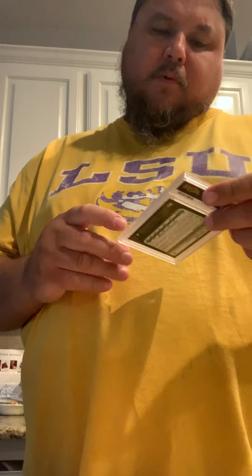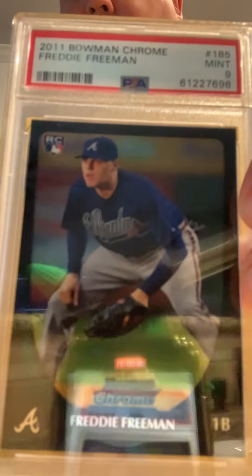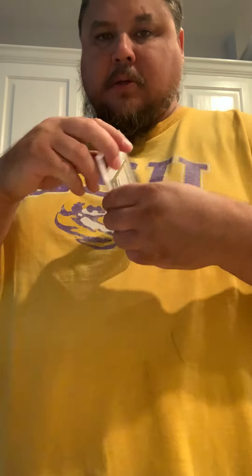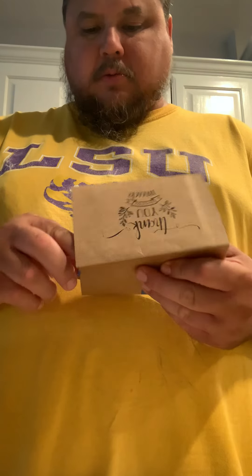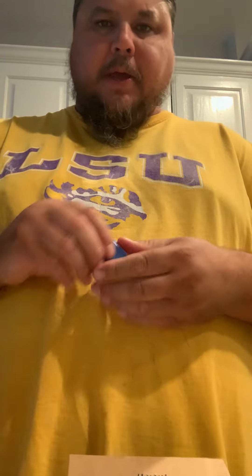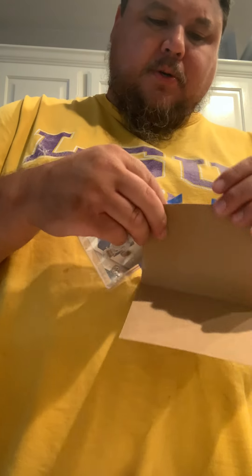This is for sale right now on eBay — search 'slade115' if you want to buy it. It's a Freddie Freeman 2011 Bowman Chrome PSA 9. I think it'll go for like 45 bucks or something. That's about what I got it for maybe a year ago, but after I pay eBay their fees I won't be making any money.